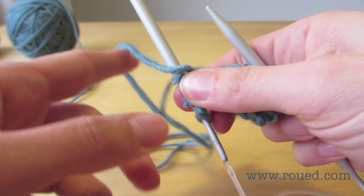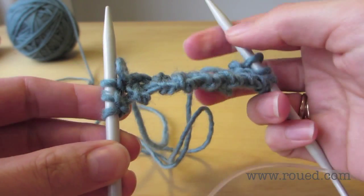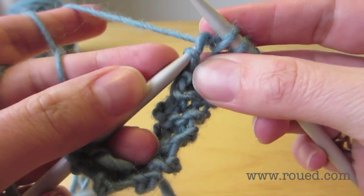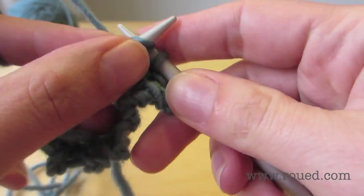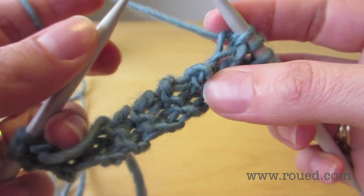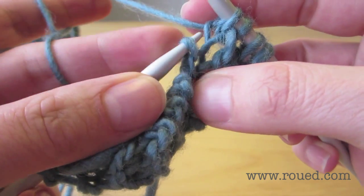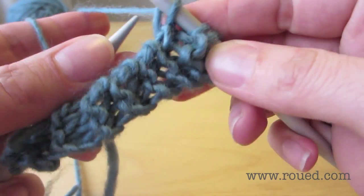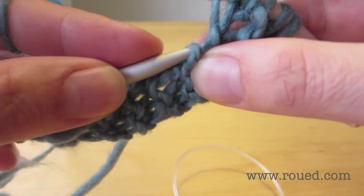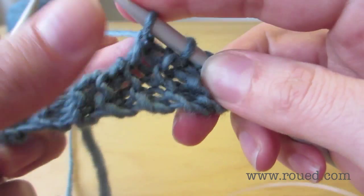We pull the last row of stitches through the second needle. Then we use the second needle to pick up seven stitches along the edge, each in their little bump. Here we can see which bump — this bump at the end, you knit through that. Then we have two, and the third one here, knit through that one.